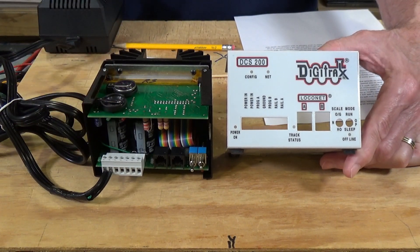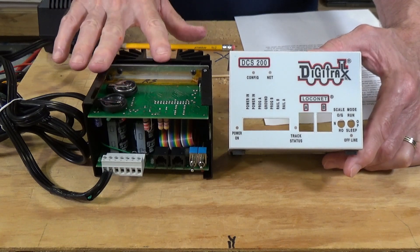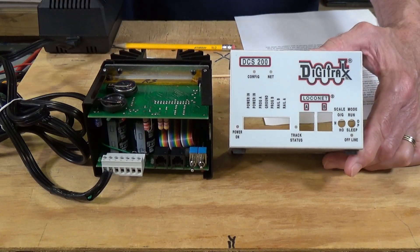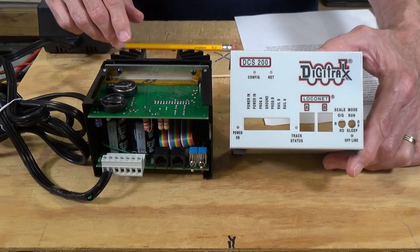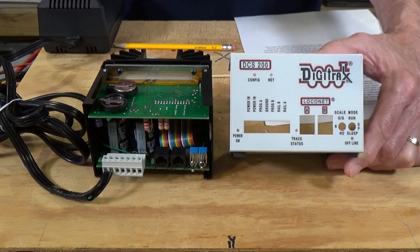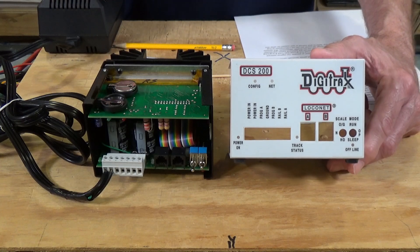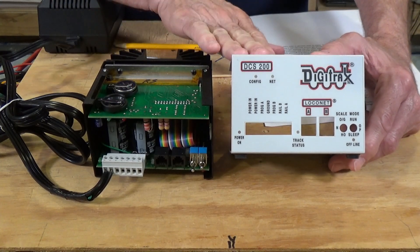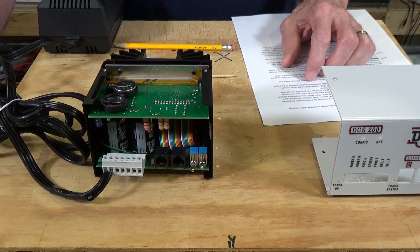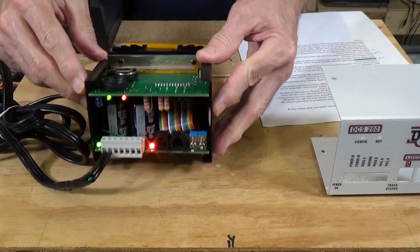Another comment from my previous video was about changing the actual output voltage to the track, so I want to show you how to do that. This is a DCS200 command station, and on all these older systems they followed pretty much the same pattern. I'm not sure whether you can do this on the newer DCS210 and 240 systems, but it's true for the older Digitrax boosters and command stations. Let me go ahead and turn the power on.